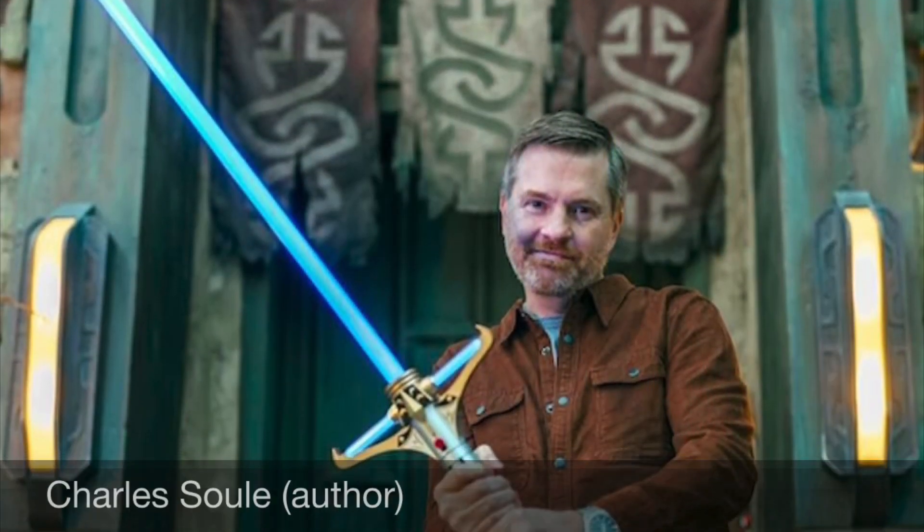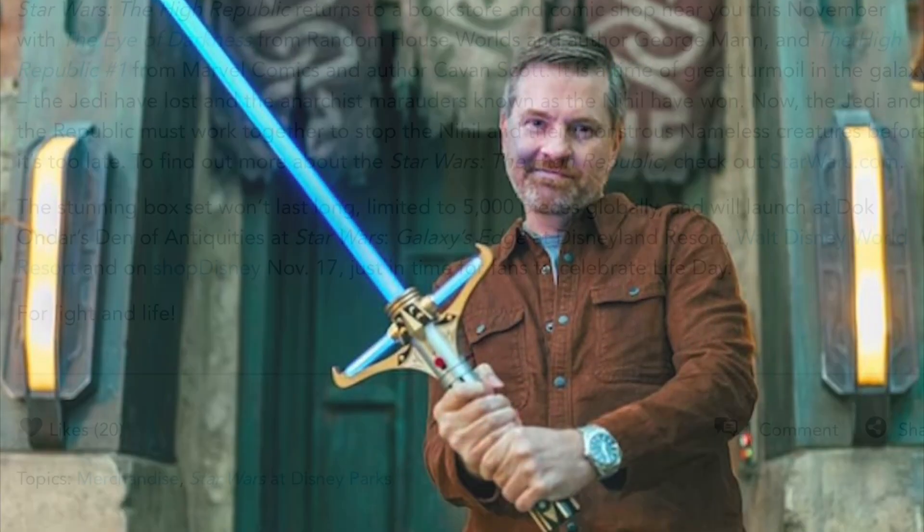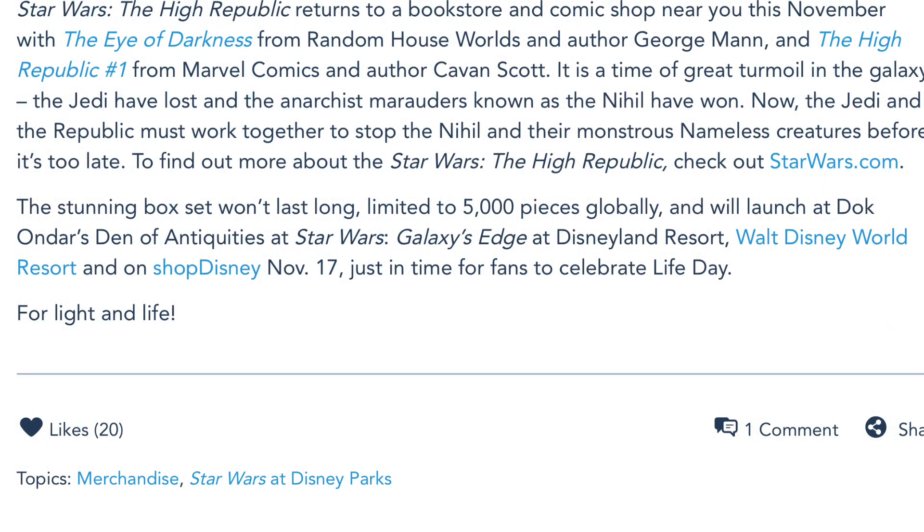It is a limited run of 5,000 units globally, and will launch at Walt Disney World, Disneyland, and Shop Disney on November 17th of 2023.